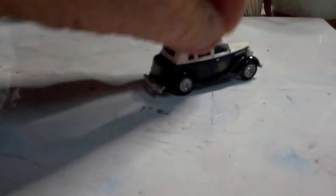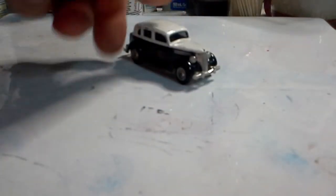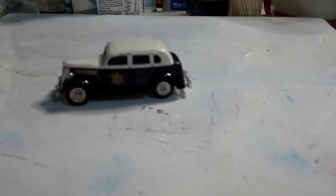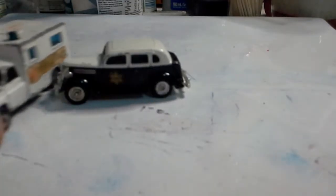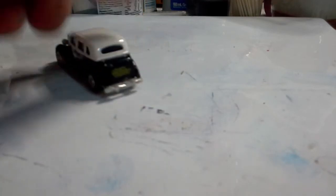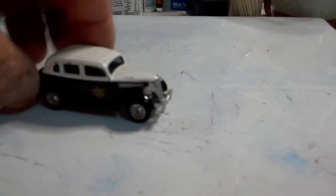Now we have an Ertl Oldsmobile, made in China. It's a nice little car. Just to compare it with the Matchbox ambulance, it's matchbox size and in fairly good condition.